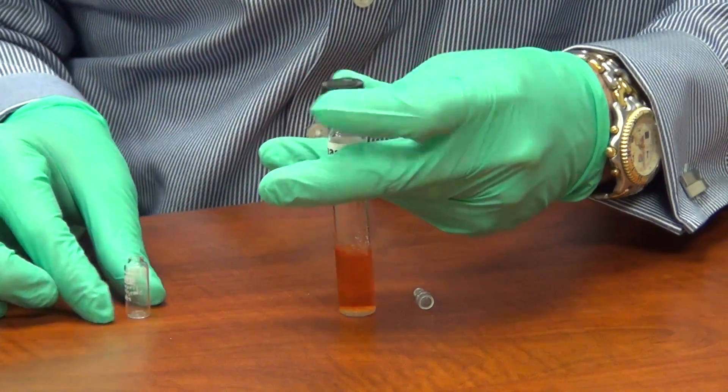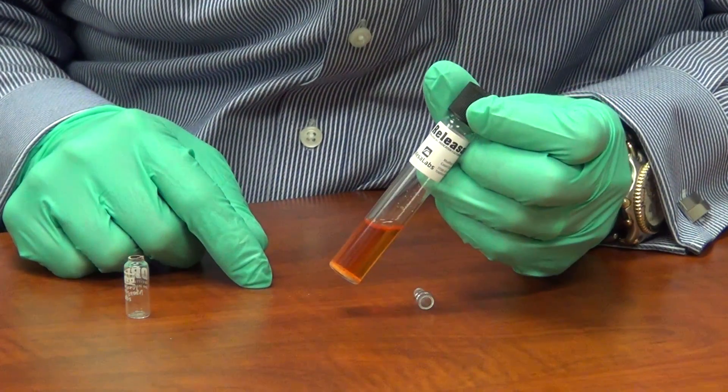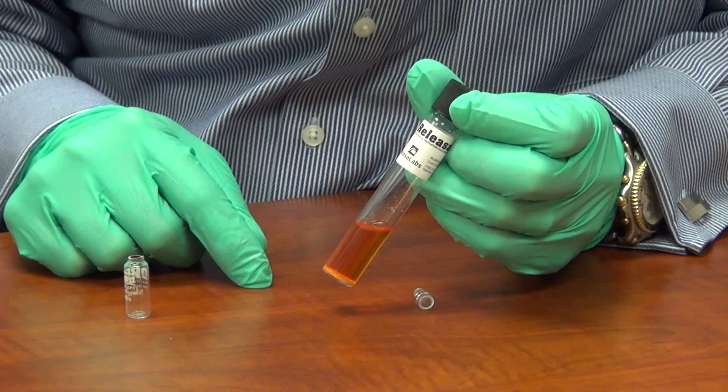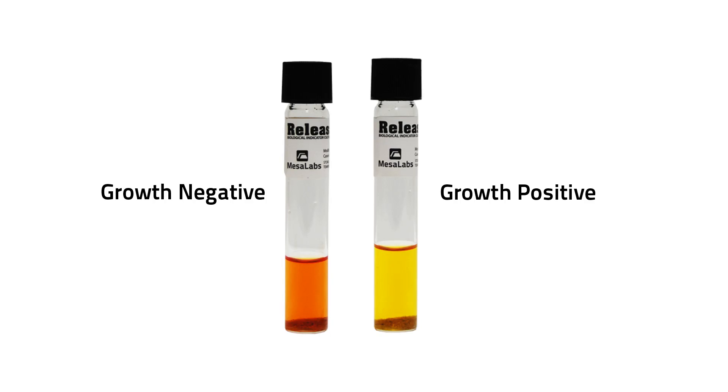The spores are now in contact with their ideal culture medium, and when incubated at 37 degrees centigrade for three days, positive cultures will turn the media from this red-orange color to bright yellow. Here you can see what a growth positive test result will look like. The tube on the right has turned yellow, which is indicative of microbial growth. The tube on the left has retained its original red-orange color and is growth negative.